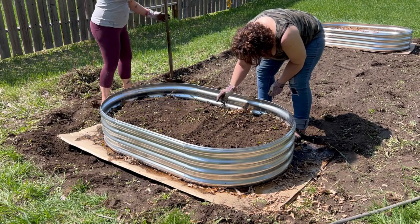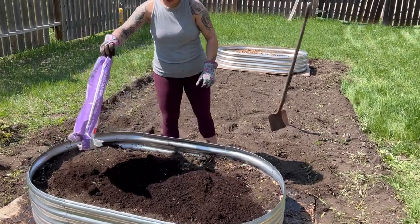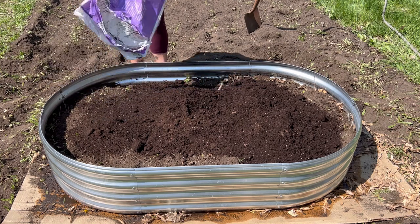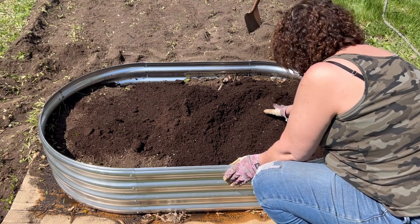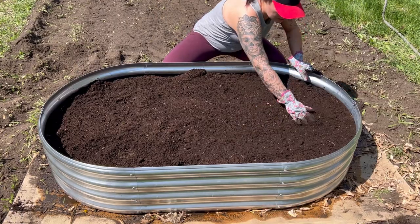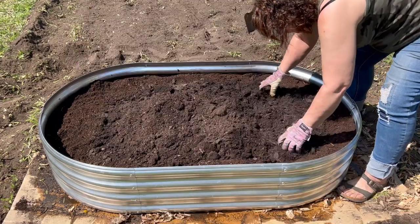With about five or six inches of space left, we added bagged potting soil — starting with two bags in the first raised garden bed to see if that was going to be enough for planting. You want about six inches of soil to plant in, which is a good measurement to go by. We ended up adding a large additional bag to make sure there was enough topsoil on top for a really good base.